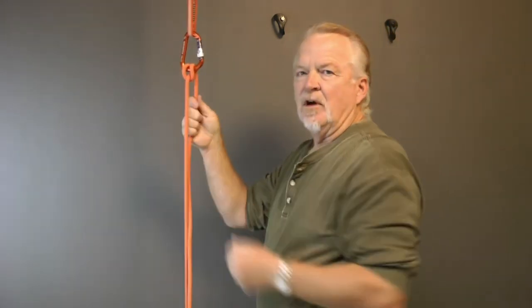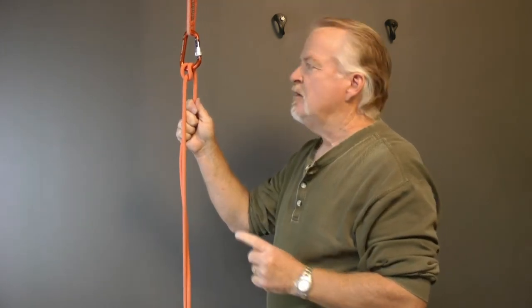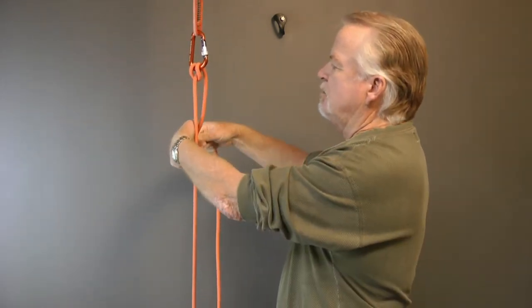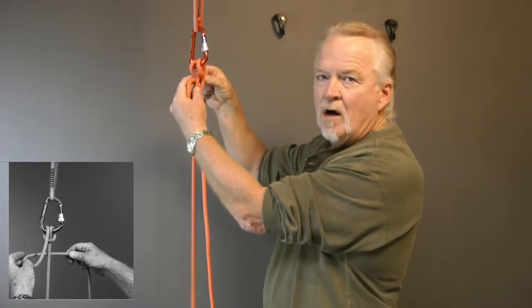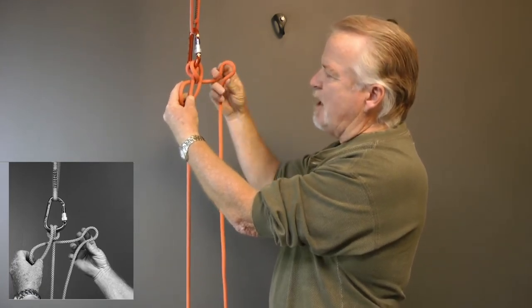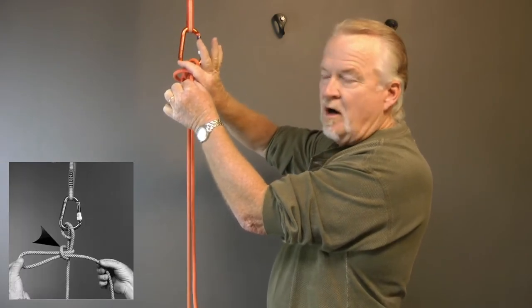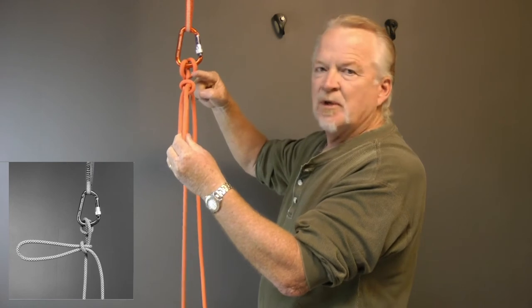As mentioned, there are three parts for a releasable contingency. It's the munter hitch that's the first part — it will create friction in case I need to lower someone. The second thing I need is a tie-off that's releasable under tension. For that I'm going to use something called a mule hitch. To tie it, I'm going to take this rope and bring it up like this. This horizontal piece creates a collar that's going to grab these two vertical pieces, and then from this side I'm making a bight and passing it through that loop.